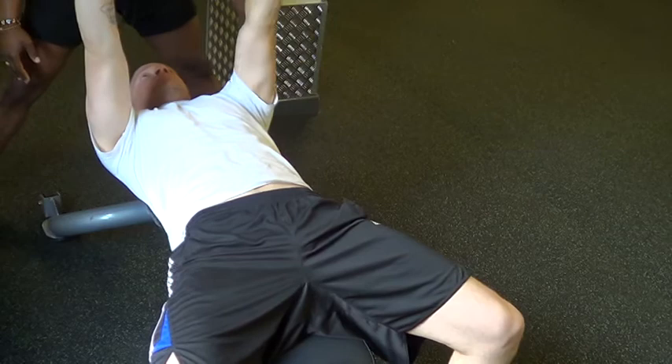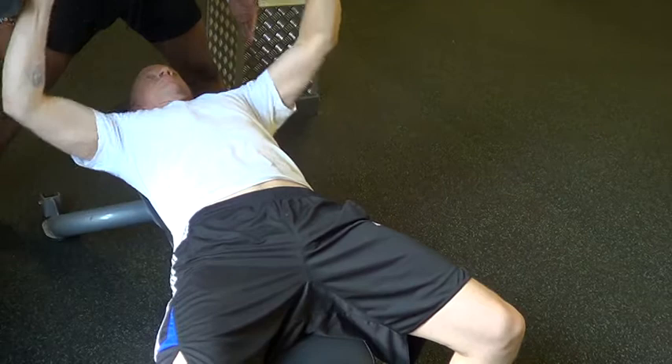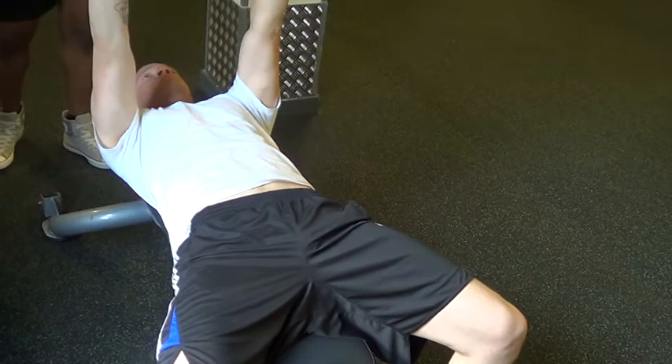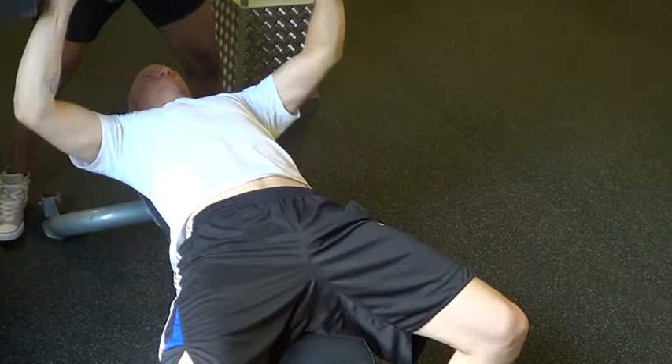2, 3, 4, 5, 6, 7 — keep going — 8, 9, 10. Alright.